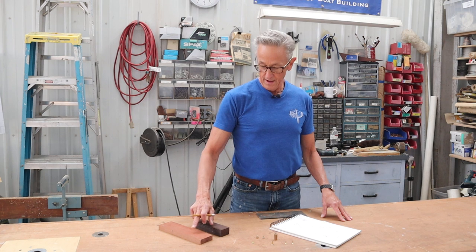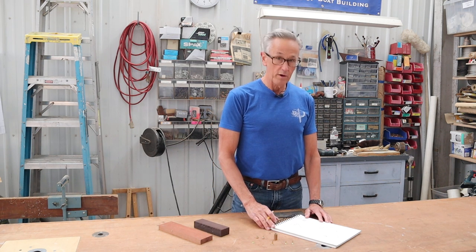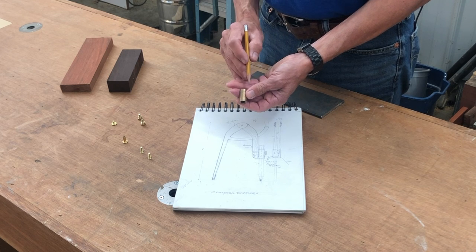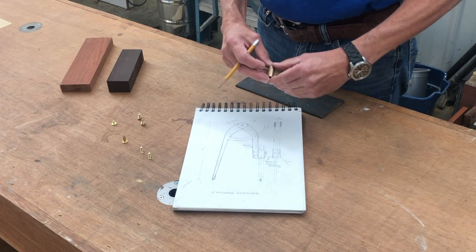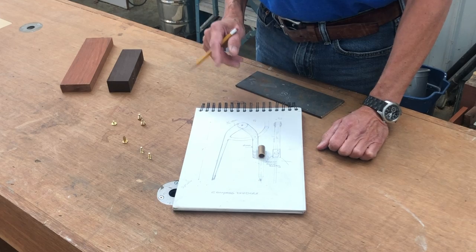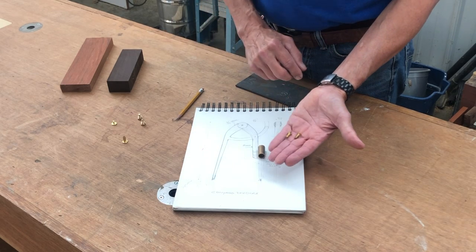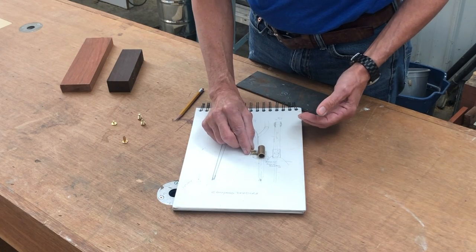I also kind of like the contrast that the wenge has compared to the Brazilian cherry. The hardware I'm going to be using for this will be a bronze sleeve bearing. This bronze sleeve bearing is a half an inch on the outside and three-eighths of an inch on the inside, and that will go on the dividers. It will be held on with a couple of flathead 8-32 screws, which will go here like so.